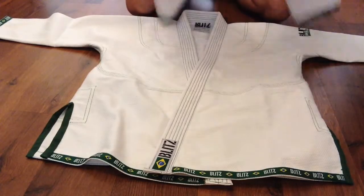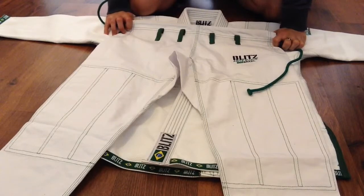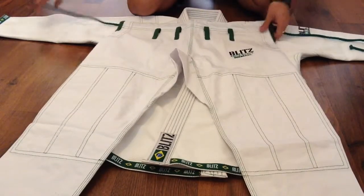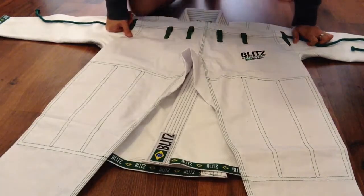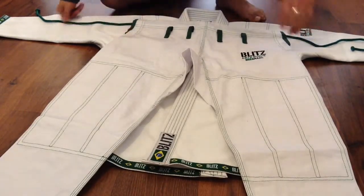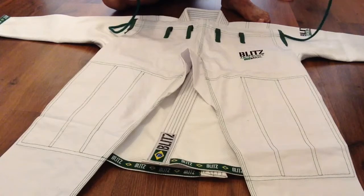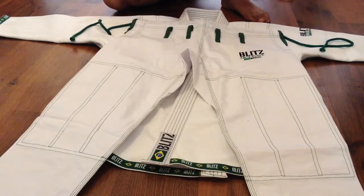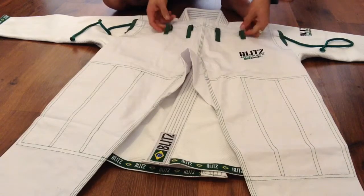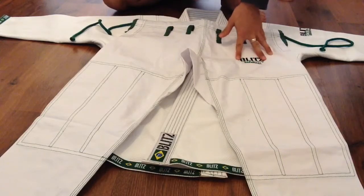The trousers are made of ripstop, which I like because if your opponent is doing the tornado on you, you can easily kick out and it's really hard to grip. There are drawstrings on this one, so it's easier to tie rather than having a ripstop cord or twill cord. We also have four belt loops with green embroidery.